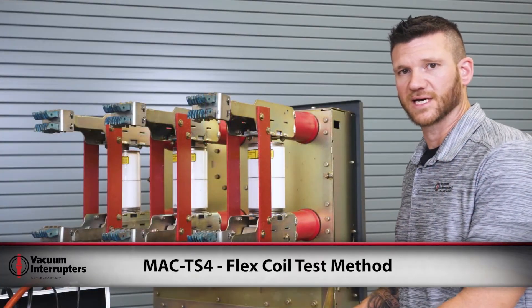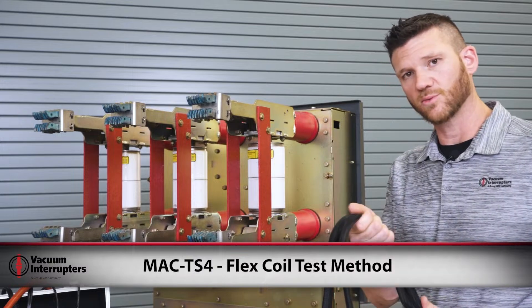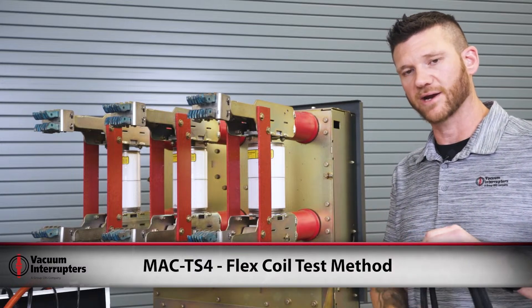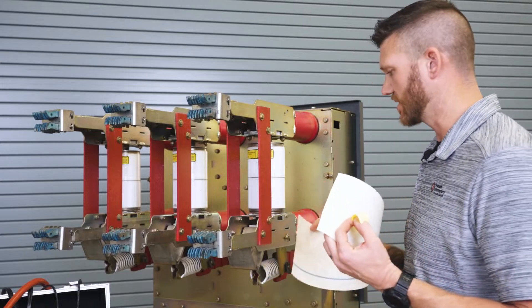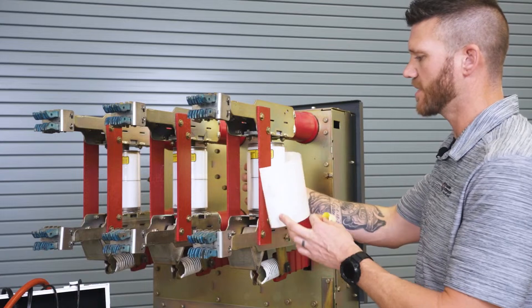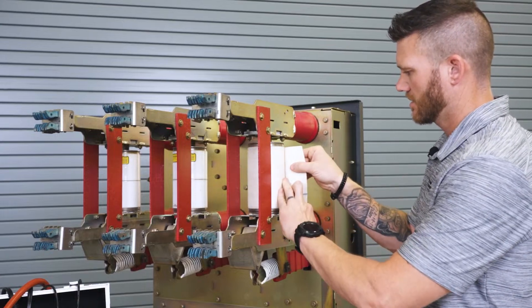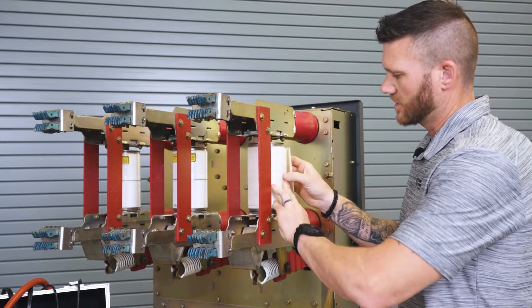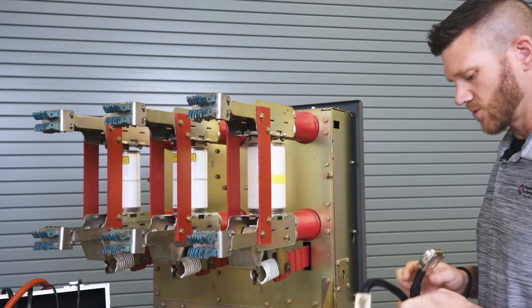The first method of testing with our MAC TS-4 is going to be our flex coil, which is wrapped directly around the vacuum bottle. First, you're going to have to insulate the bottle from the coil with our Nomex paper. I'll explain further on that in just a little bit, so we're wrapping our coil.